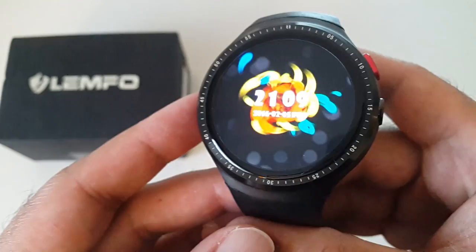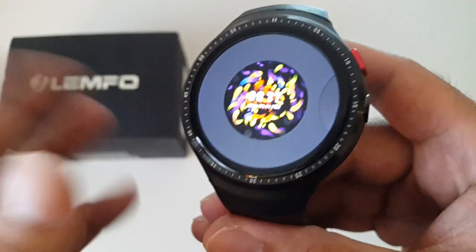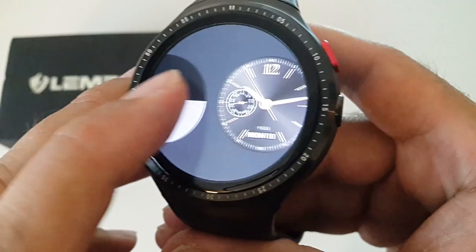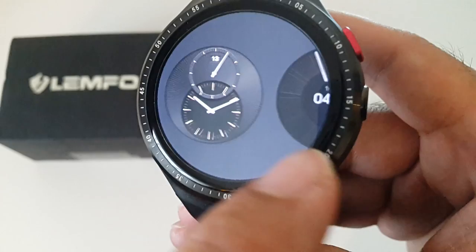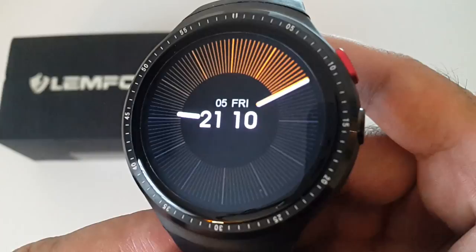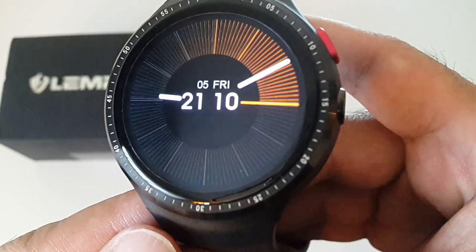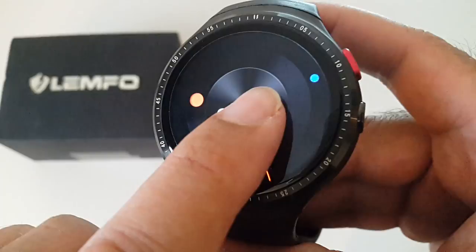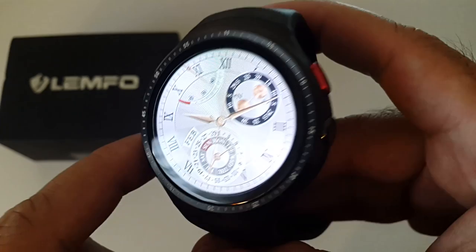This is the default watch face when you first turn the watch on. To change it, just keep the center pressed, feel a vibration, and then you can select from all of these — there are a lot to choose from. Some I've seen before, some I've never seen. You're spoilt for choice with the watch faces here.